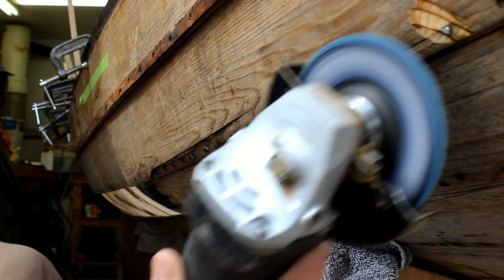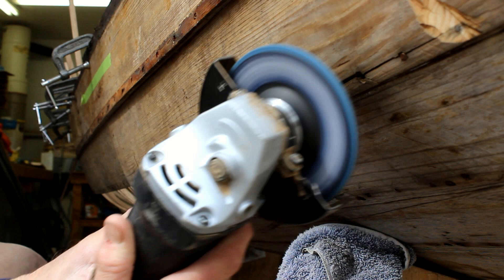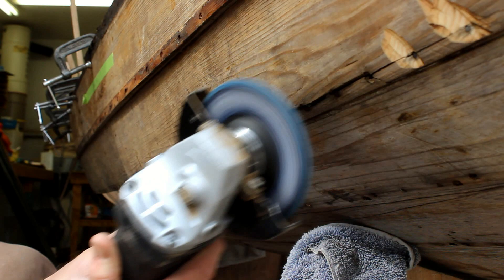Now go to the outside on the lower portion of the plank and grind off the heads of all of the clenched nails. We can grind right into the plank since it's going to be removed anyway.